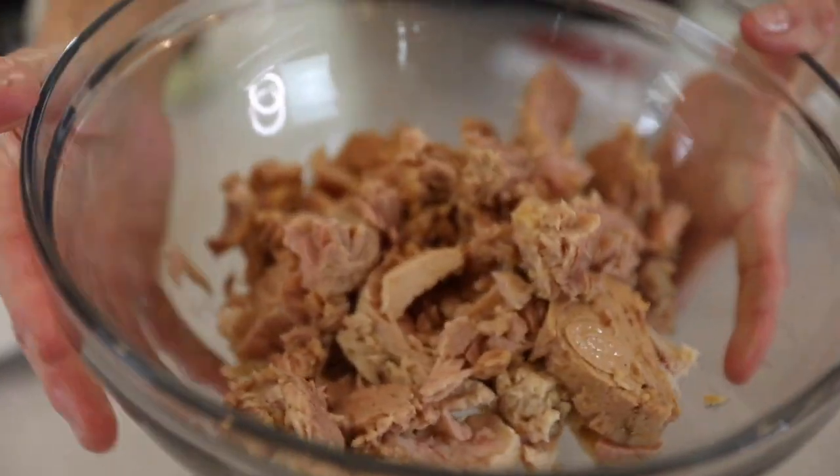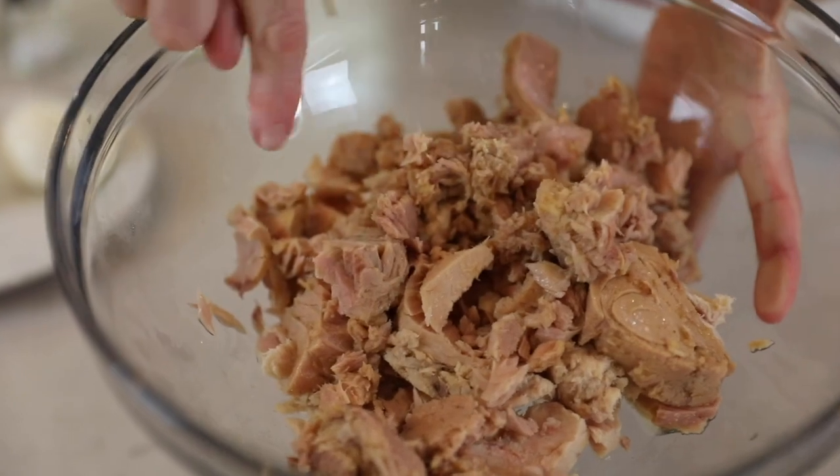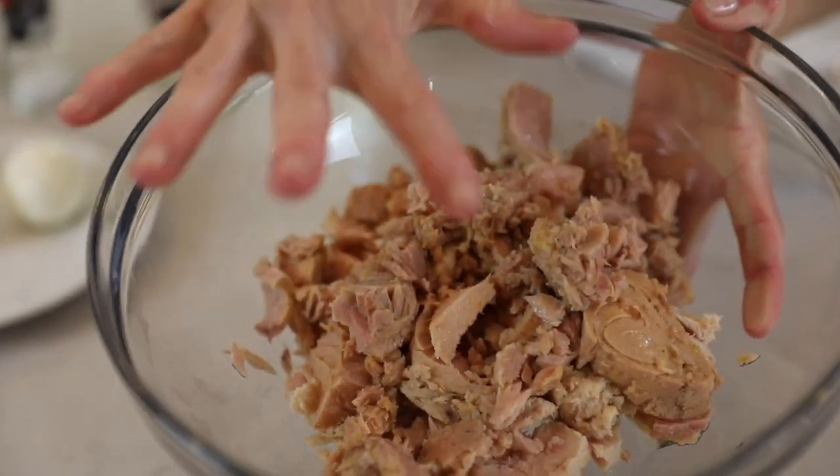I want to show you what the combination looks like. You have some whiter pieces and some darker pieces — some from the water-packed cans and some from the oil-packed cans.